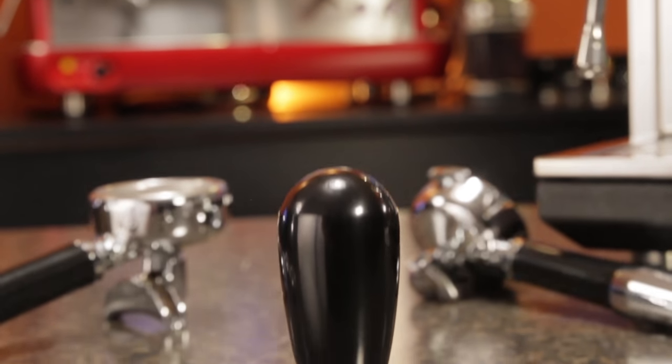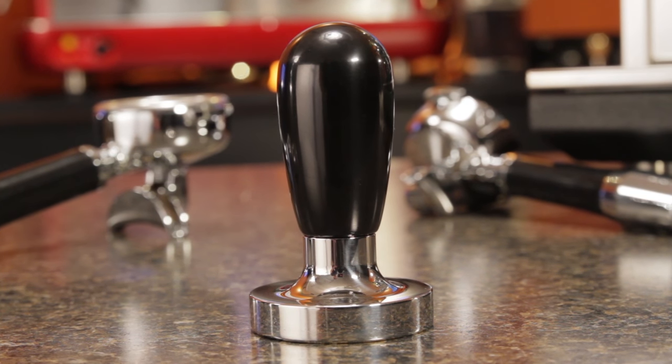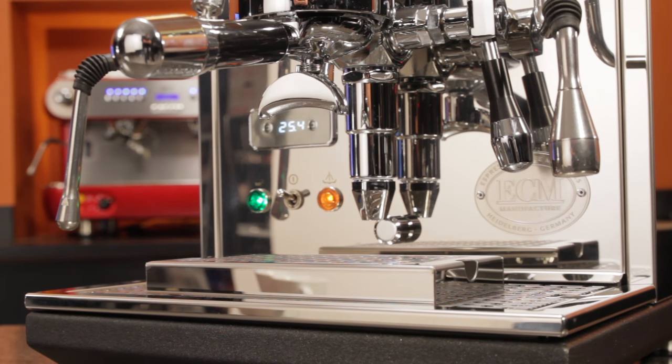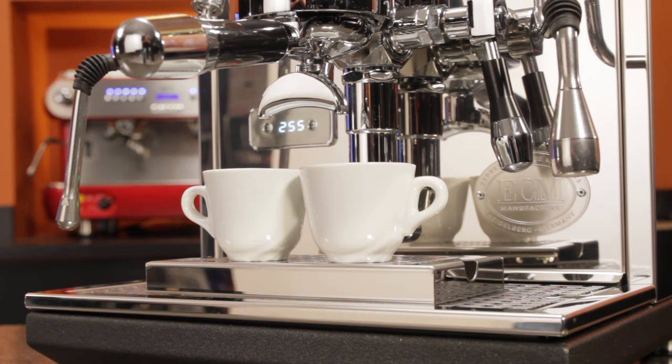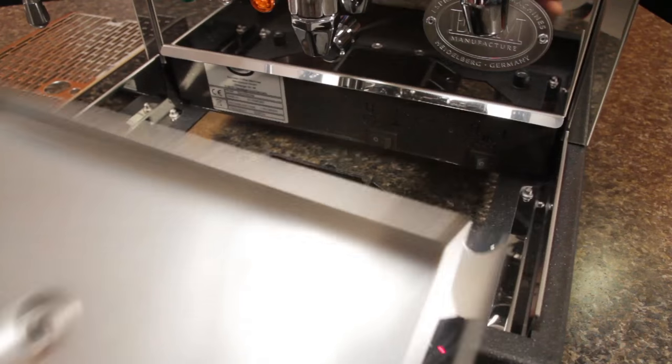Speaking of tampers, the ECM Synchronica is one of very few machines that comes with an actual usable one. It's heavy and the polished finish complements the design of the machine. The drip tray includes a removable platform for smaller cups and is pre-drilled for a permanent drain line attachment to an included collection cup.